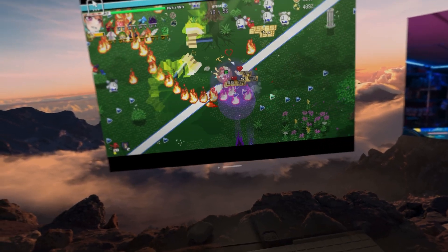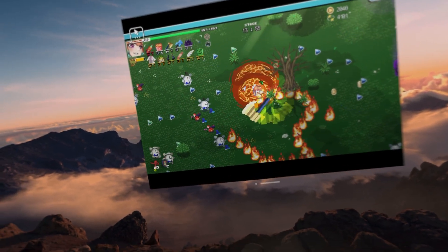Anyways, that's all for today. Make sure to like and subscribe for more epic Holocure gameplay just like this one. Thanks for watching, I hope you enjoyed, and take care.